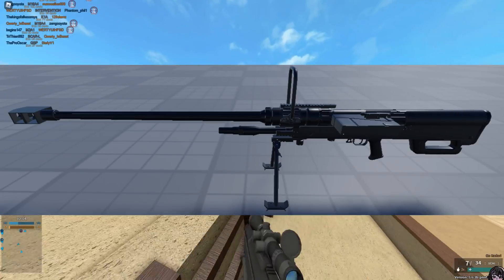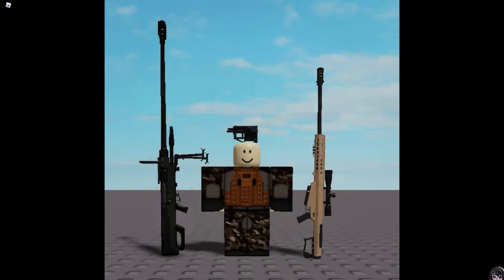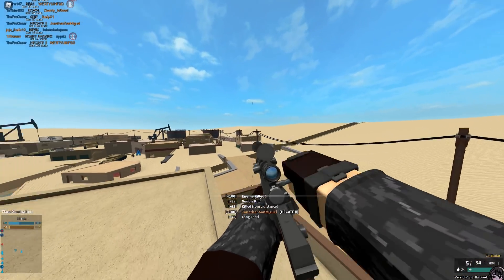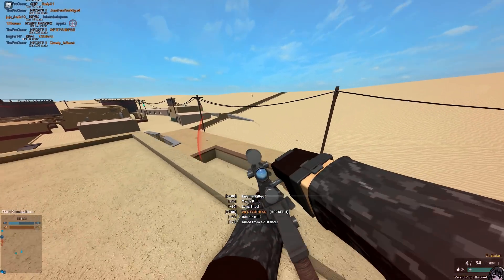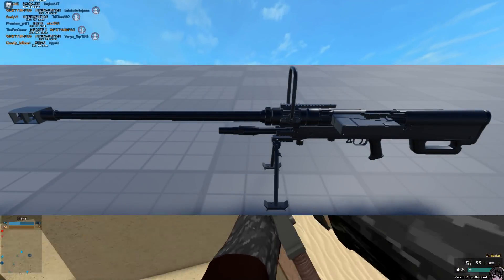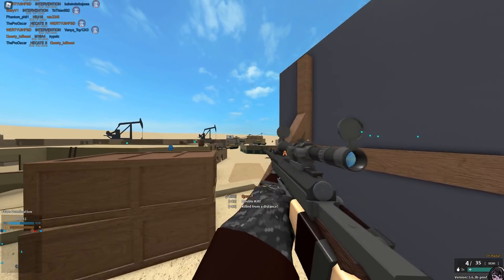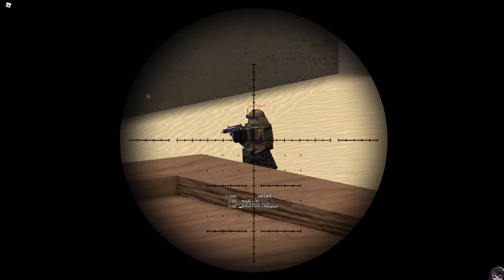Shea posted this abomination of a rifle in the Stylist Roadmap update log. Before I actually start talking, I'm gonna check if it's in the test place. This specific gun here, in this image here, is the Danel NTW-20, which is a 20mm anti-material rifle.